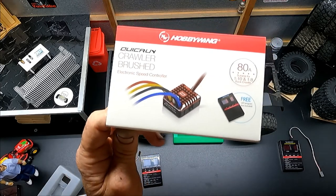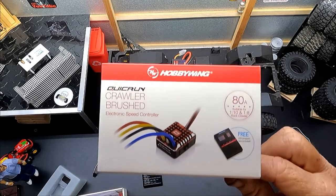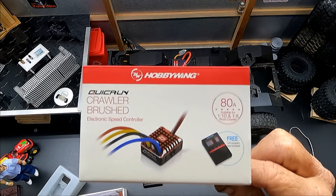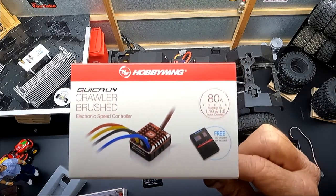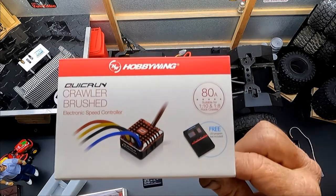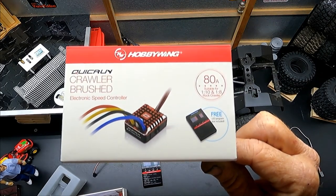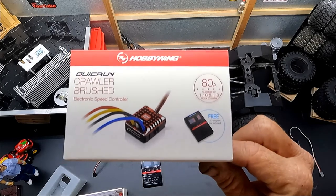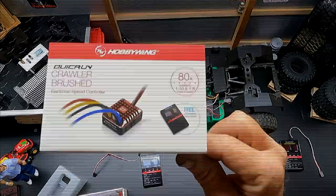What we have here is the HobbyWing QuickRun Crawler ESC 80 amp. This is for 1/10th and 1/8th scale rock crawlers, good for 2S to 3S LiPo. I want to show my setup and programming, and hopefully this will help you guys program your vehicles. Let's go ahead and get it done.